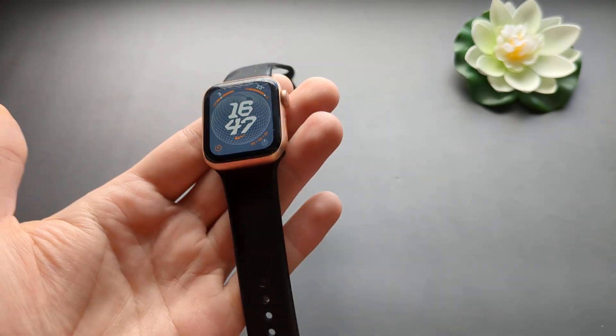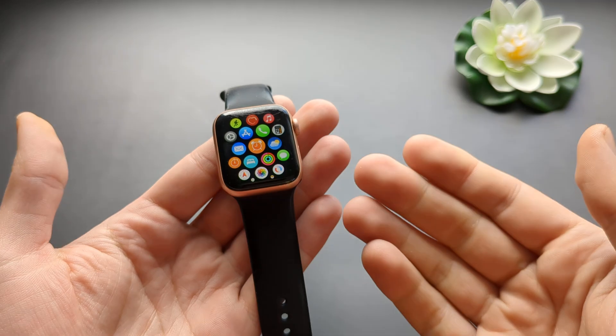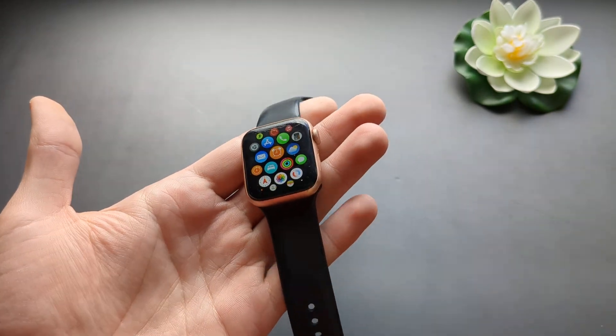Are you wondering if the Apple Watch can actually measure your blood pressure? I got some very bad news for you. None of the Apple Watches can actually do that. Even the super expensive Ultra 2 can't do that.